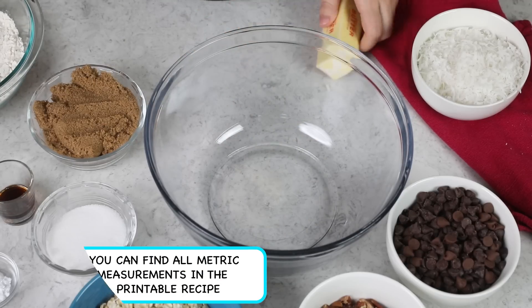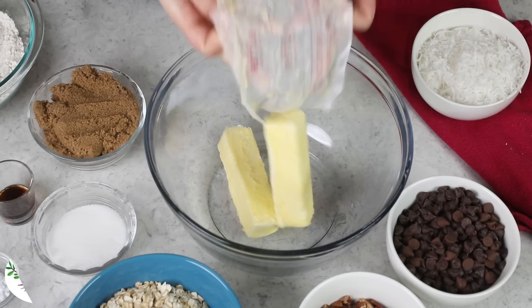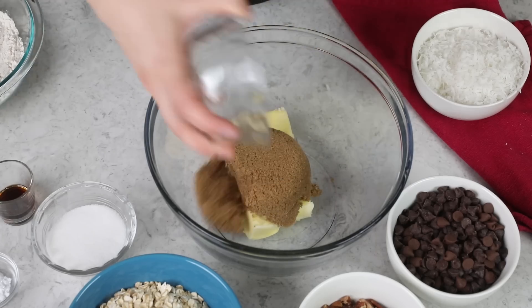Next, you're going to need a large mixing bowl, and in this we are going to combine one cup, or two sticks typically, of softened unsalted butter, and one cup of firmly packed dark brown sugar. You can use light brown sugar in this recipe instead if you prefer, but I really like to use the dark brown because it has that subtle molasses flavor. It makes the cookies extra chewy and it just adds that much more flavor. So if you have it, use it.